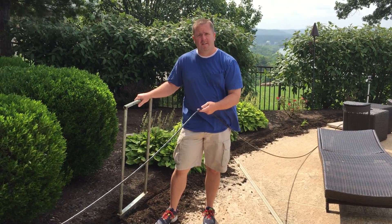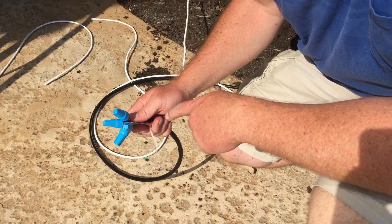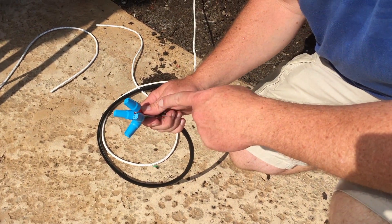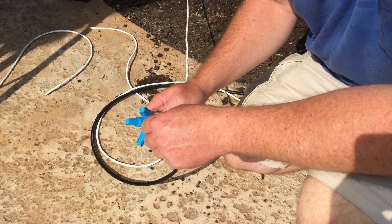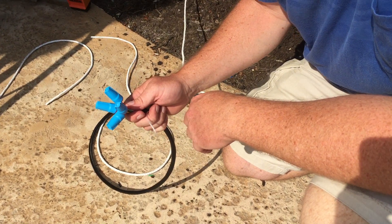It's extremely important to follow the recommendations on the instructions. One thing to keep in mind is that if you are going to bury the connections or the wires, make sure you use waterproof connectors and make sure all your cable is rated for in-ground burial.